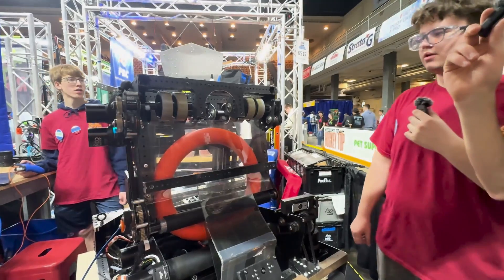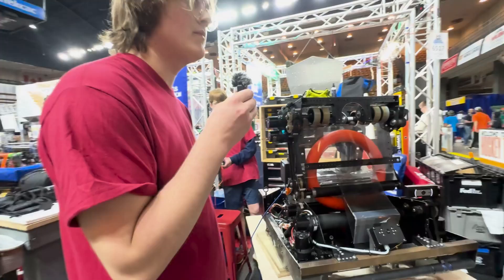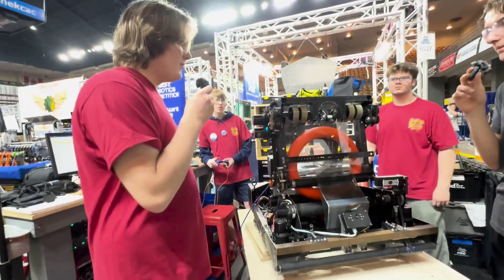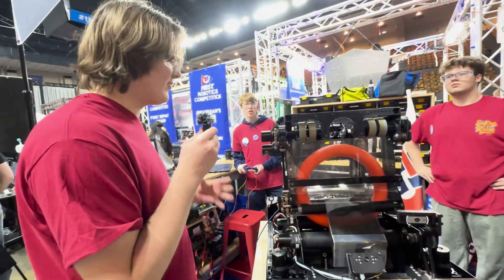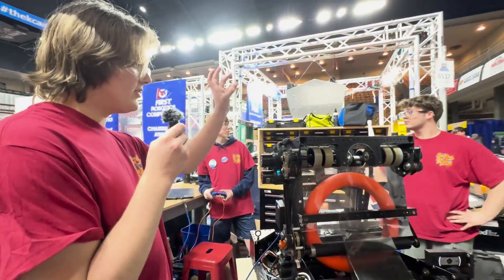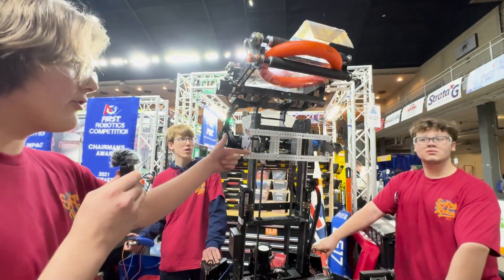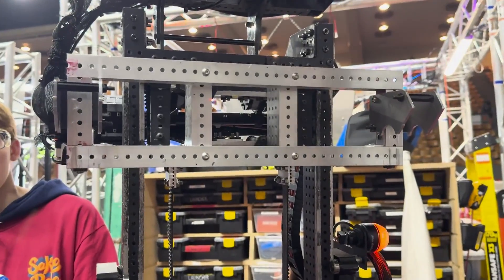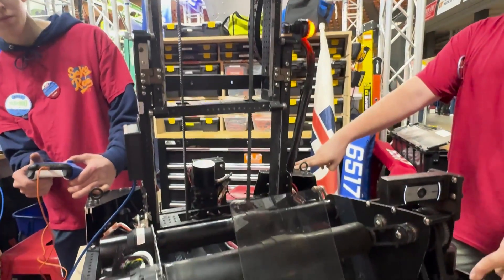Let's look at this climbing mechanism, because not a lot of teams are trapping — especially in week one. How are you guys getting up on that chain? So we have an elevator that is completely rigged with timing belts inside the tubing, so it takes up not much space at all. It can extend all the way up to about 22 inches. The wrist comes up, then the elevator goes up. This is where it grabs onto the chain — we just drive onto it, get the hook. Then it does centering — it centers itself directly onto the chain using automatic centering with AprilTags.